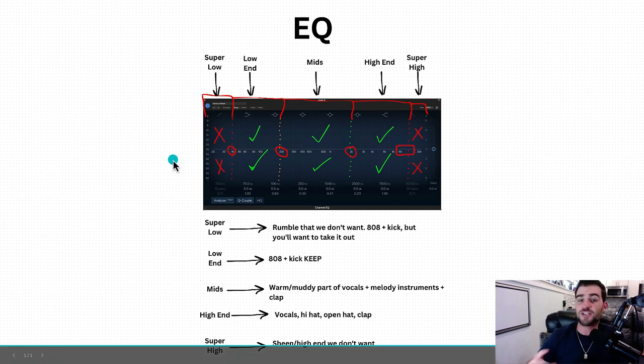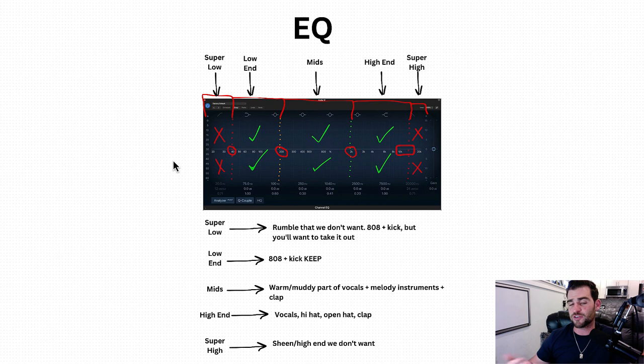There are different sections of the EQ and they kind of cover different things — different instruments and different tracks are going to pretty much cover different frequency ranges. Starting over here at the left, you can see 'super low,' and that's going to be around the 20 to 40 range. That's that rumble that we don't necessarily want. It comes mostly from an 808 and kick, but you'll want to take it out most of the time. Next, we've got the low end — base, 808 and kick — which we are going to want to keep. That's going to be around the 40 to 200 range.